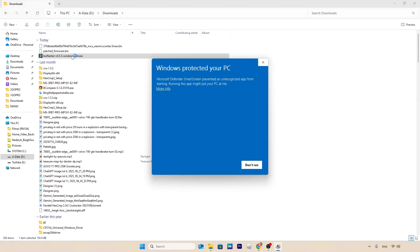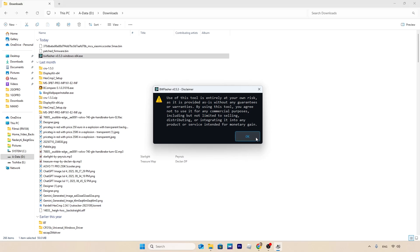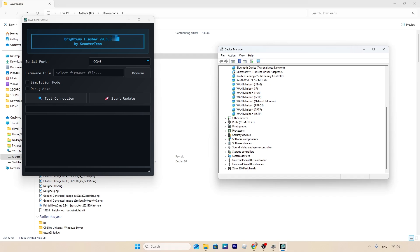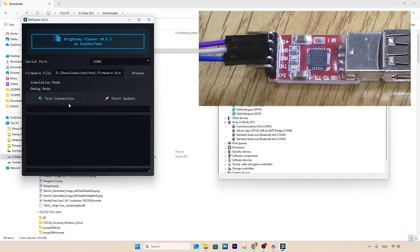Flash the patched firmware file to your scooter using the flashing application. Make sure the selected COM port in the application matches the one used by your adapter — you can check the adapter's COM port in Device Manager. Pick the patched firmware, then test communication with the scooter. If it responds, you can proceed with the flashing process.